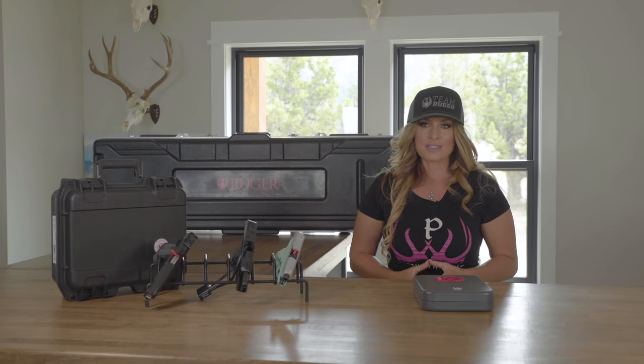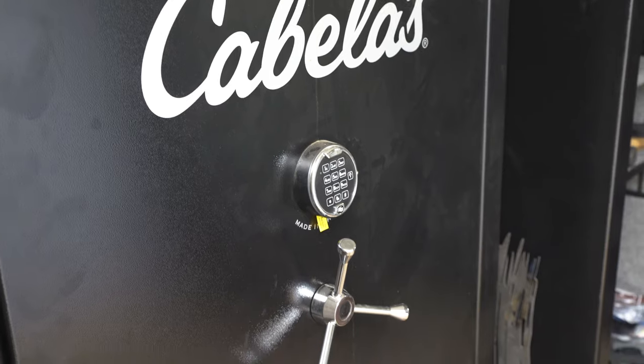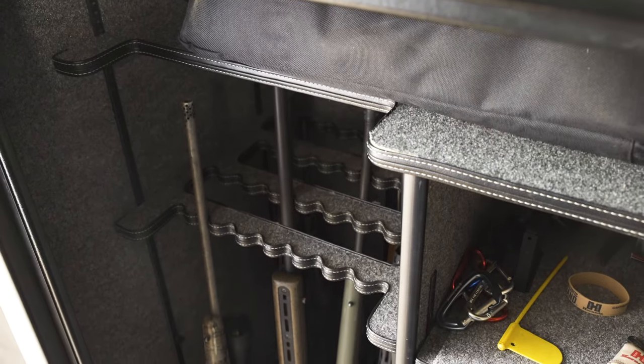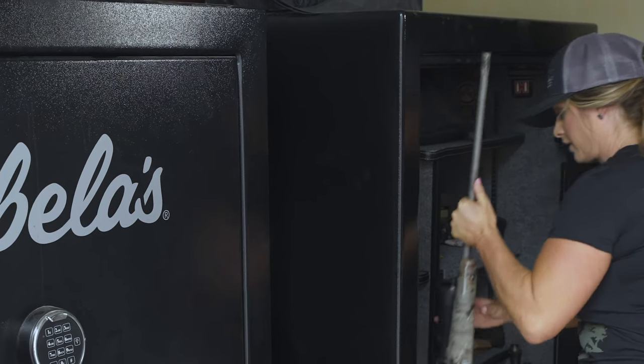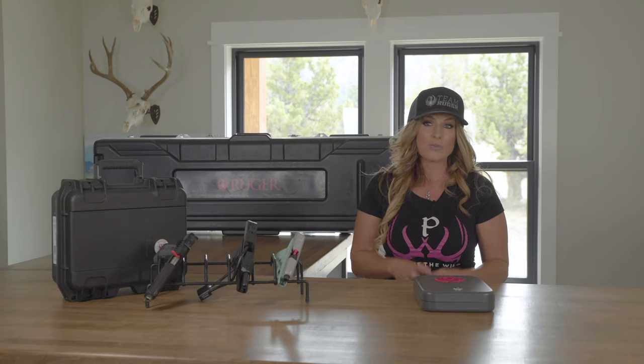One of the safest storage methods is in a full-size gun safe. A gun safe will protect its contents from not only theft, but many are rated to protect your valuables from fire. A gun safe protects its contents from the elements and allows owners to safely store multiple firearms in one location.